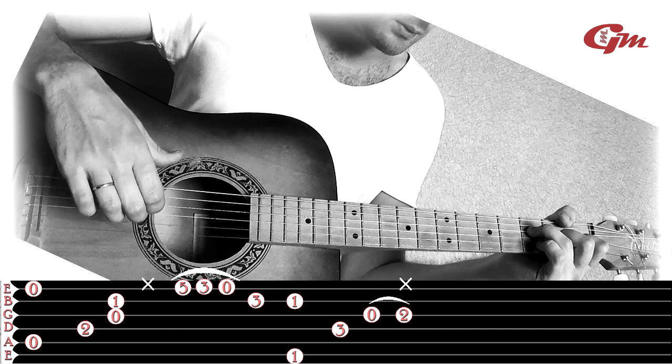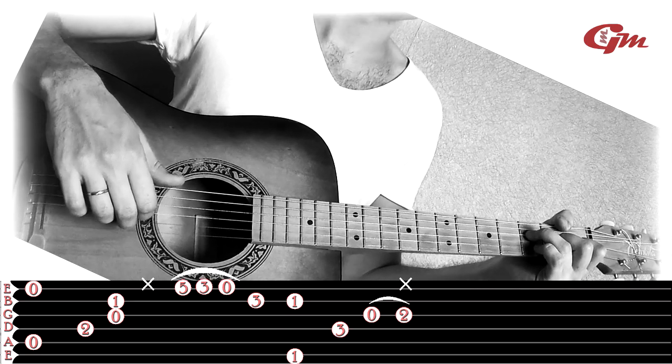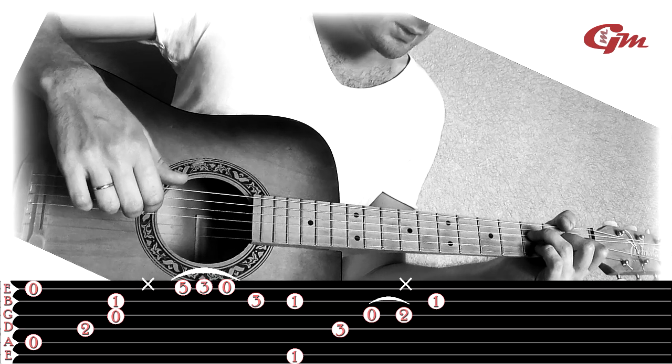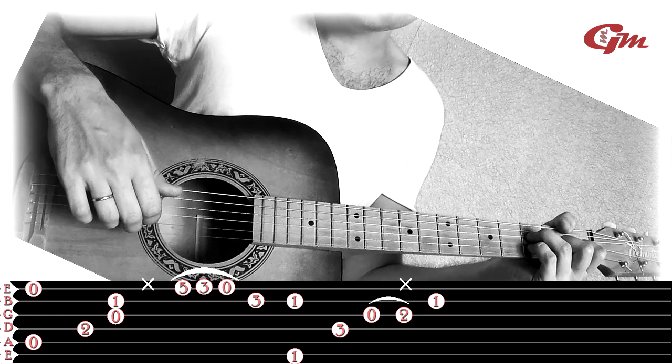We leave the fingers in place, play the second string pressed on the first. Then we press the pinky finger on the second string at the 3rd fret and play it.